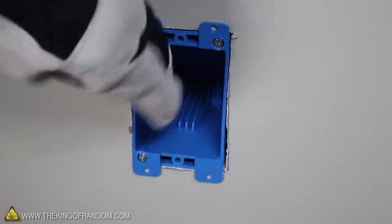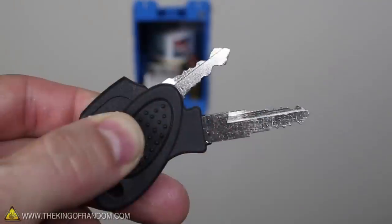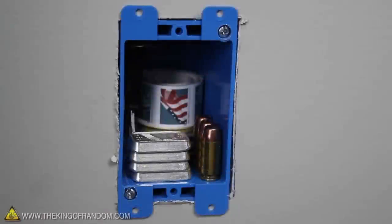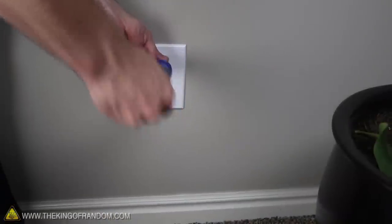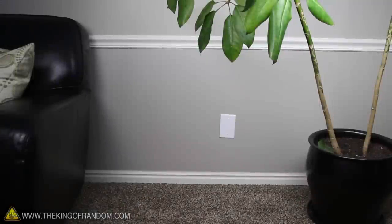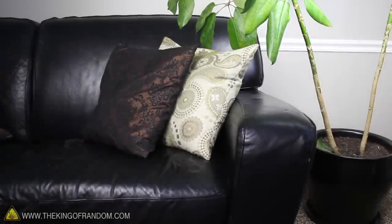At this point, you can start loading your safe with something important. Perhaps some stamps you want to save? A set of spare keys maybe? What about emergency ammunition? Whatever you put in there, when it's all tucked away, simply add the cover plate and screw it together. Chances are, no one's ever going to guess there's anything hidden inside. If you want to go one step further, try pushing some furniture in front of the cover, because out of sight means out of mind.